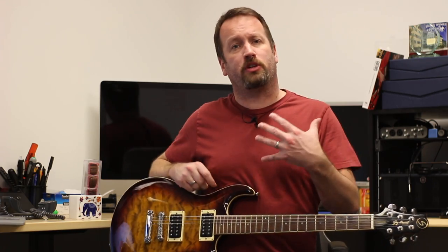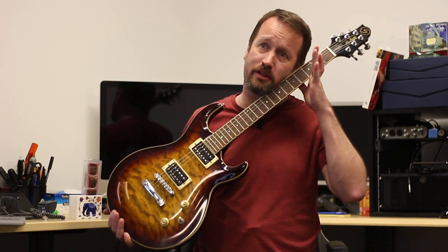Hey everyone, I'm Nick in the States and today we're going to talk about what's the deal with Greg Bennett Guitars, or Samick Greg Bennett Guitars — beautiful things like this that are so lovely. What's the deal?